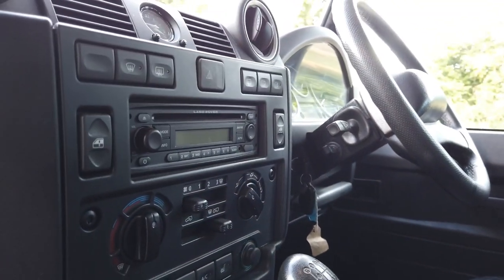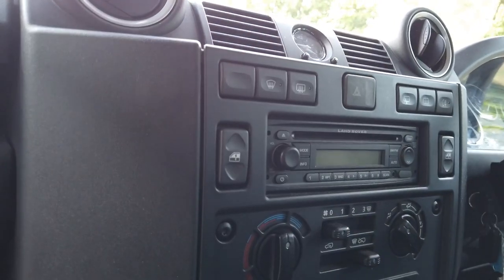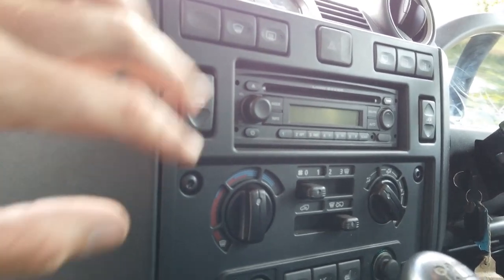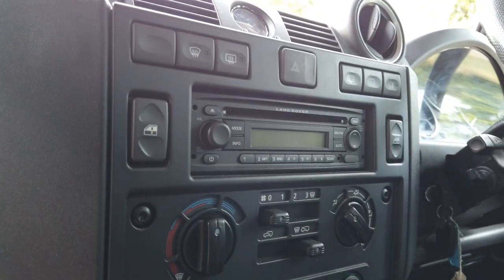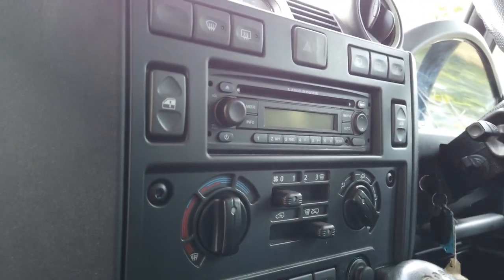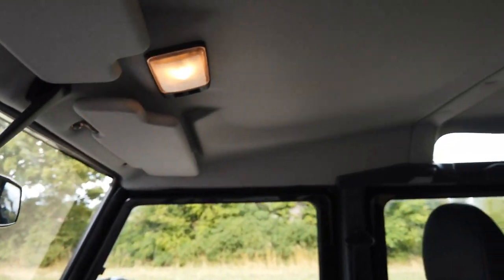Just switching around to the front — it's got the standard stereo, that can be easily changed. You can even put a double DIN sat-nav Apple CarPlay system in here if you want. It's all nice and standard: electric windows, heated front screen, heated rear screen, heated seats, air conditioning — everything all lovely and just present and correct. Even look at the roof lining — completely unmarred.